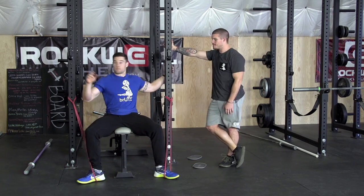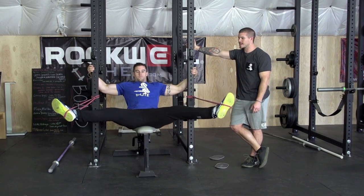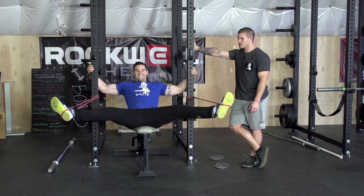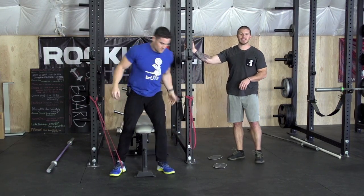He's going to bring his feet up, lean back a little bit, spread them out as far as you feel comfortable, and then bring them back in nice and slow. We like to do these for sets between 8 and 15 reps.